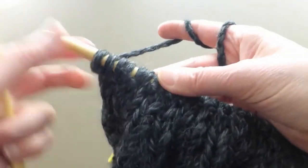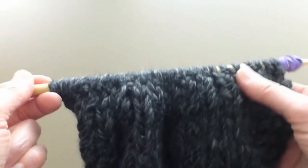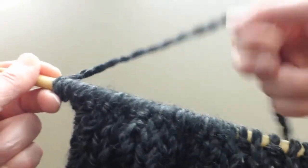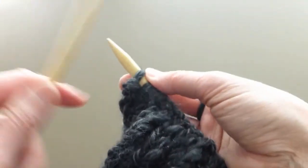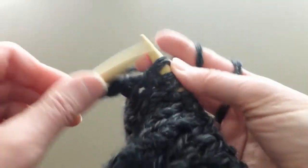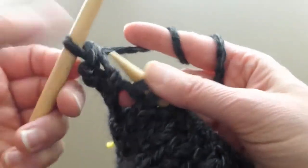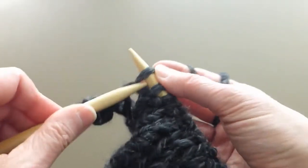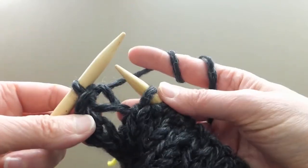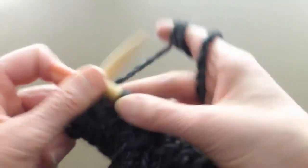I'm finished with my ribbing — four rows total. Now we are ready to bind off. Knit the first stitch, knit the second stitch, then pull the first stitch over the second. Knit the next stitch and pull the previous stitch over, and so on until the end.